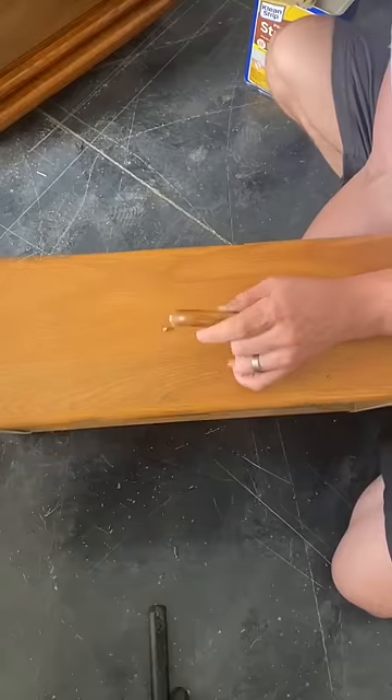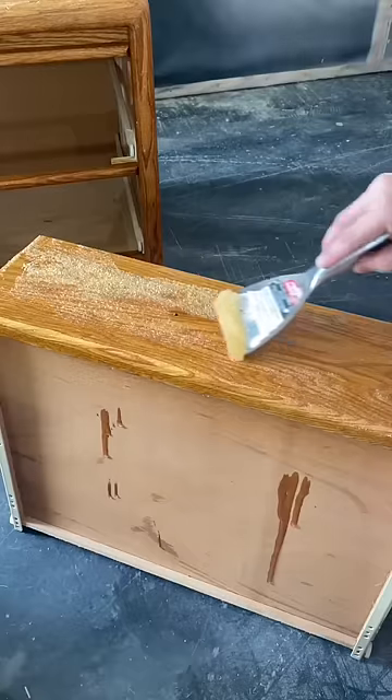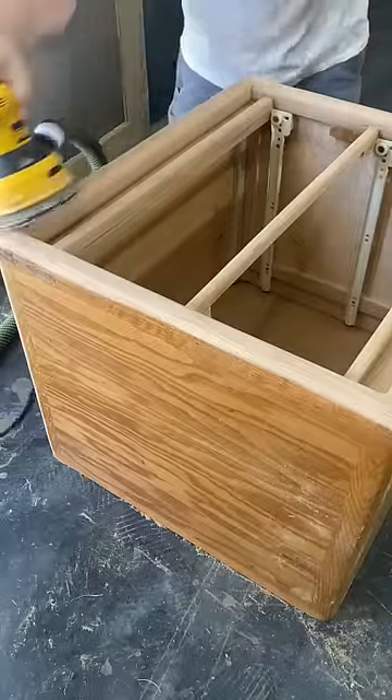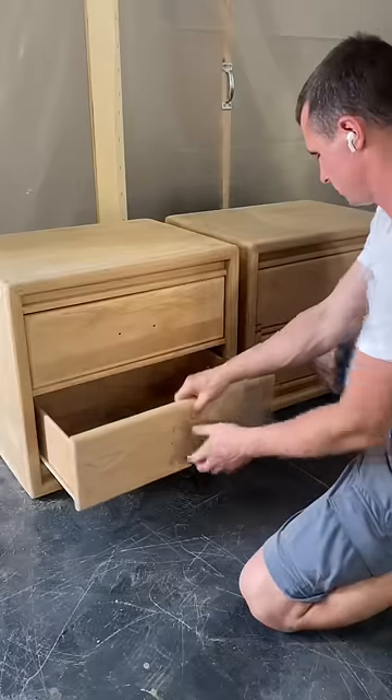These nightstands had me worried when I first bought them. The top and side panels are made up of oak veneer. I knew this before purchasing them and thought I would give them a chance at new life anyway. Something didn't feel right about the height of these nightstands, so I removed the platform it was on and will be replacing it with some legs later on.